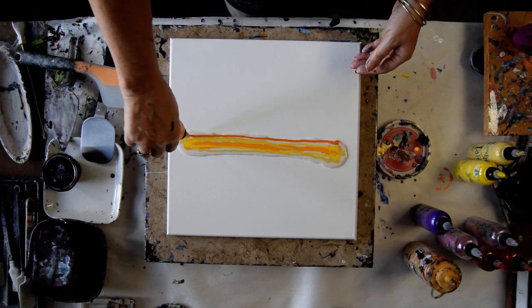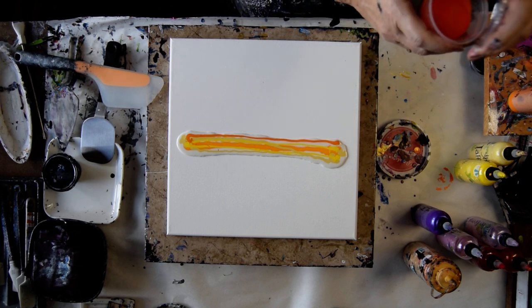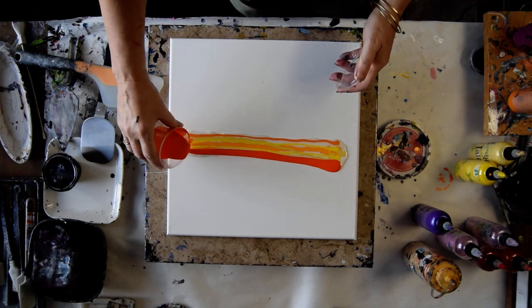This is some Tuscan Sun with Orange Crush, which is probably really similar to that other color — not identical. Since I have some Orange Crush to use up, I am just going to do that.